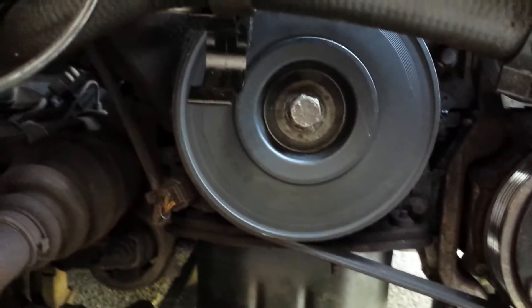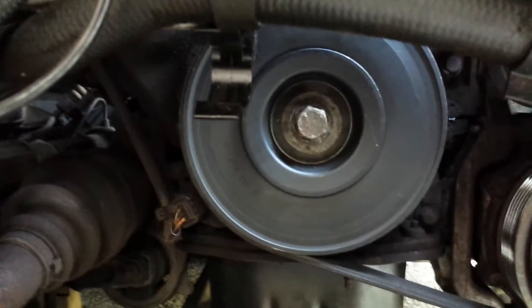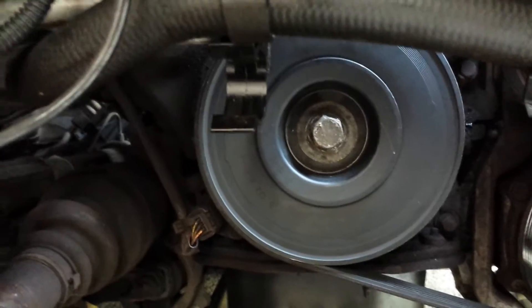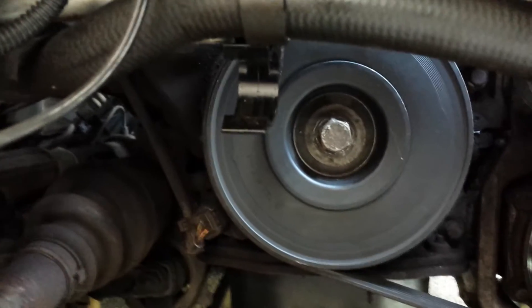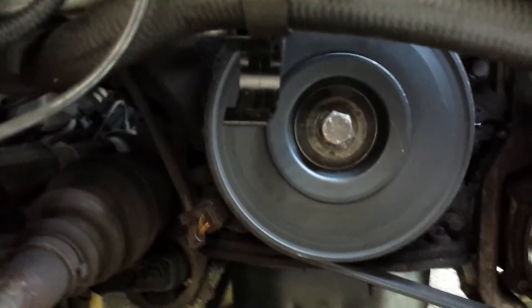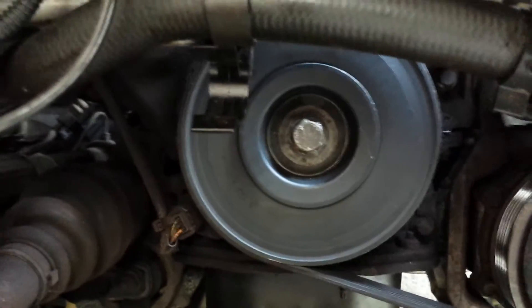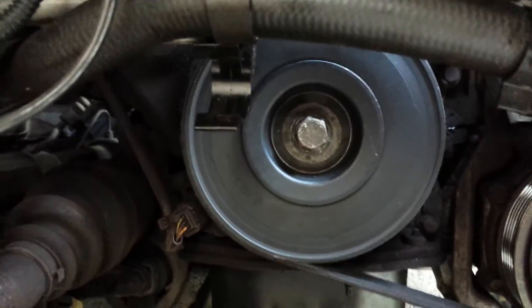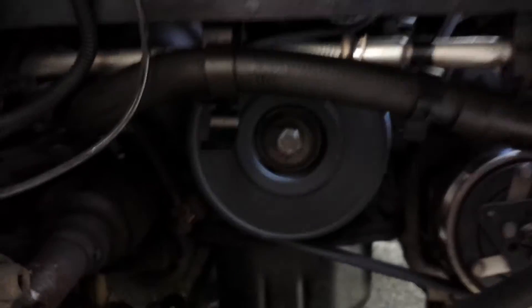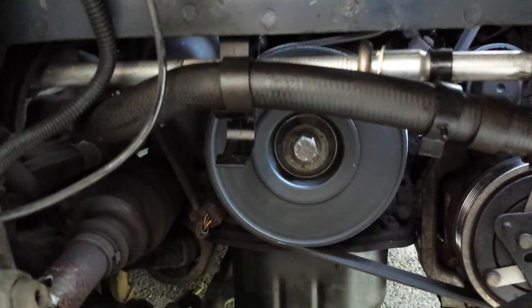If you don't replace this, what can happen is that pulley will fall to pieces and chuck debris into the cam cover, get onto the cam belt, and just ruin your engine. So if you start hearing it, it's best to replace it. Unfortunately this part in the UK — I've just paid £158, and I'm not happy about it because I deem it a design flaw of Peugeot's making.